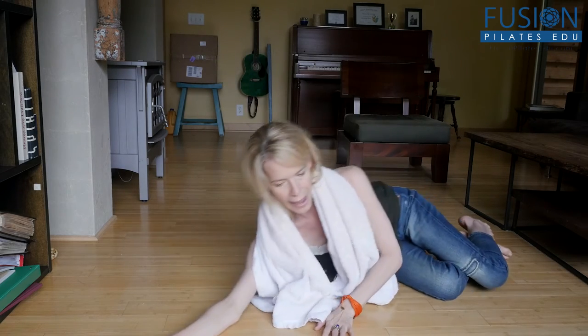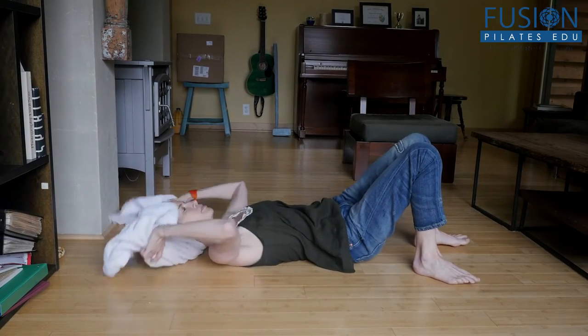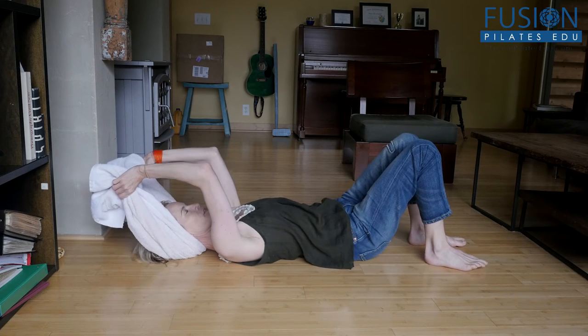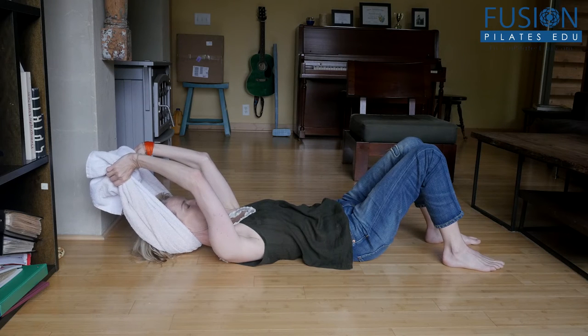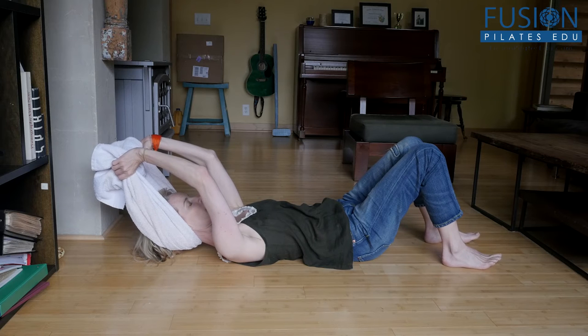So we'll get on our back. Get your towel ready. You're tractioning the head out of the neck, and you can even float the head up just a little bit, allowing the shoulders to hang away from the ears. This feels so good on the jaw, the neck, and the upper shoulders.